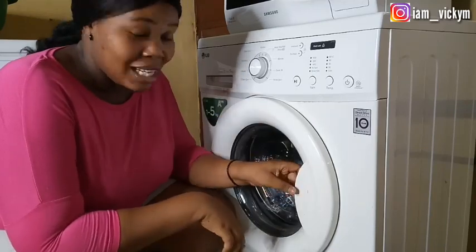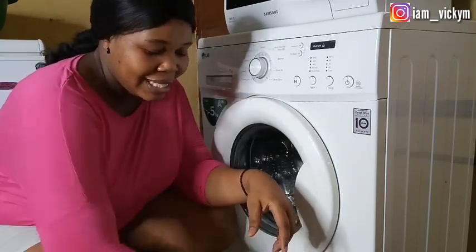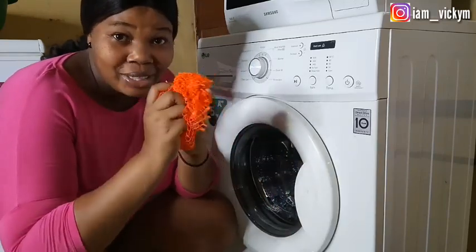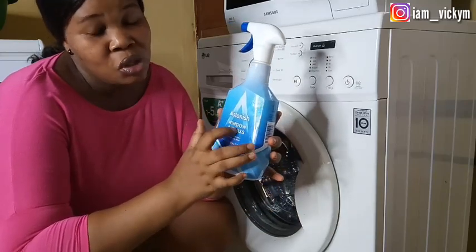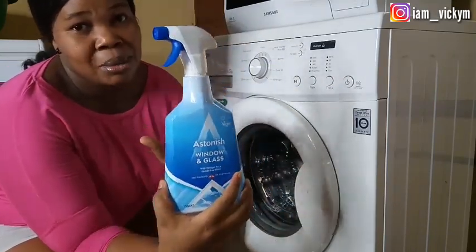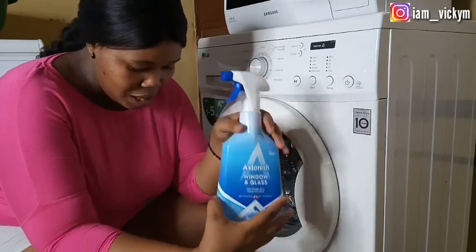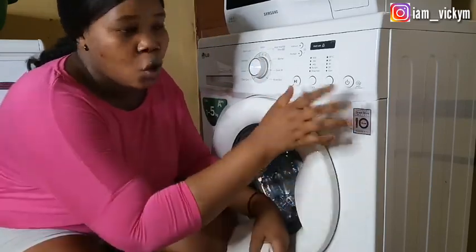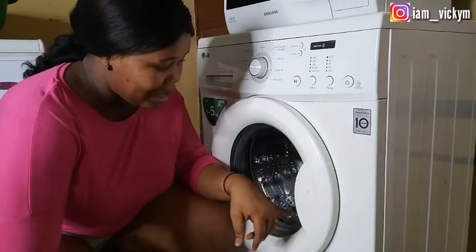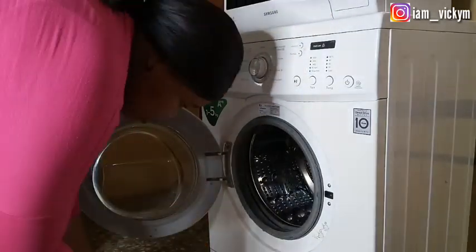This is the washing machine — it's actually a front loader. These are the things I'll be using: white vinegar to wash the washing machine, bicarbonate of soda which is baking soda, and a sponge. I'll also be using this glass and window cleaner for the outer part of the washing machine — though you can use soap and water to do the same thing. And I'll be needing a napkin to wipe it down.